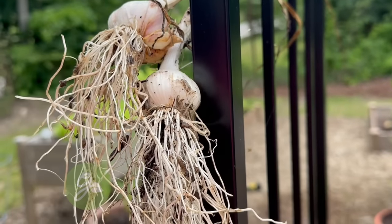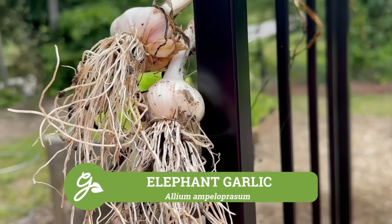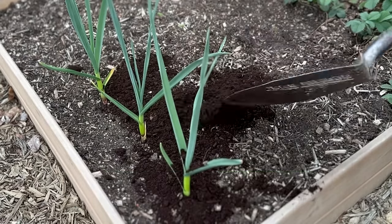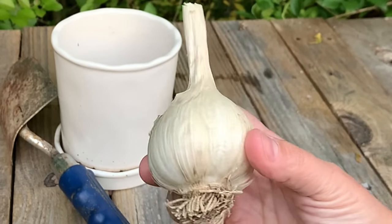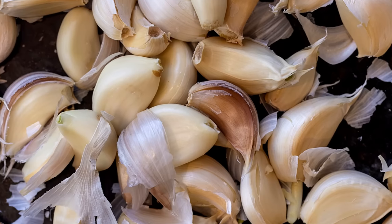The third option I mentioned earlier is elephant garlic. It is a member of the onion family but more closely related to the leek. It has very large bulbs with very few cloves and a mellow onion-garlic flavor.